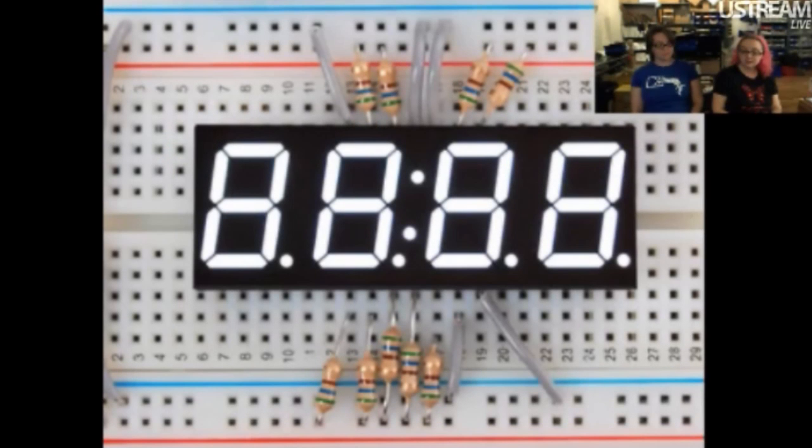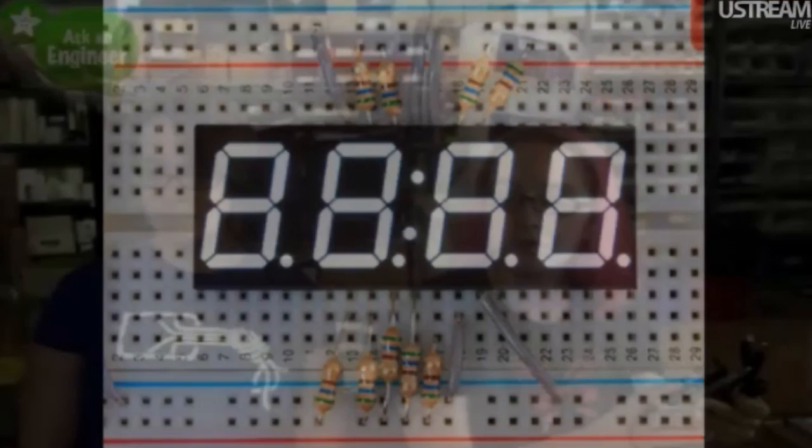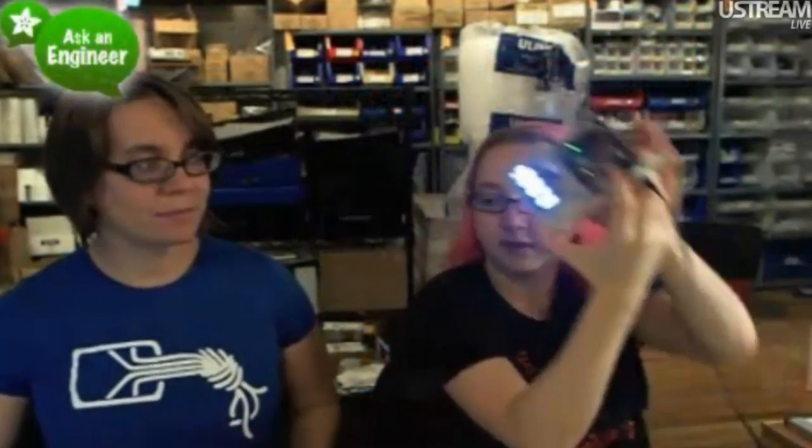Next up, these displays are gorgeous — they're very bright. Let me switch to the other camera to show them. Look at this, so bright. These are beautiful.